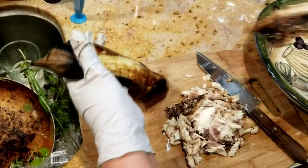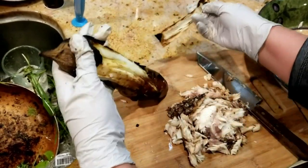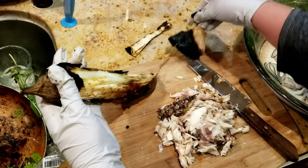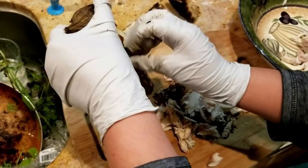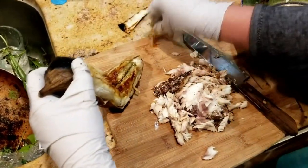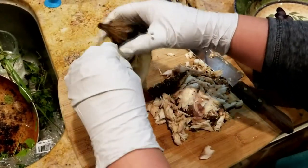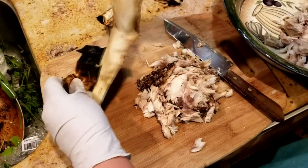Okay, here's the grilled eggplant — easy open.